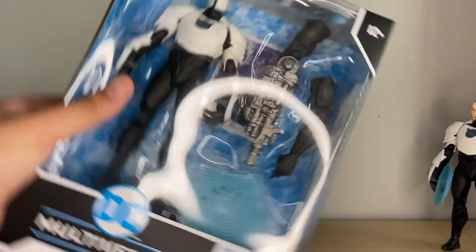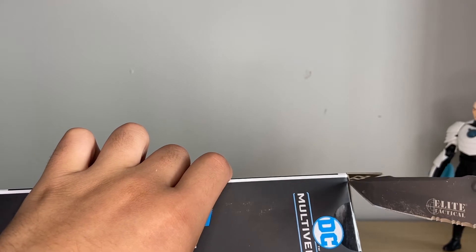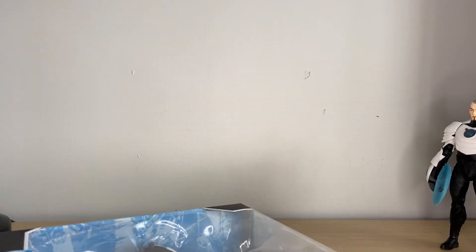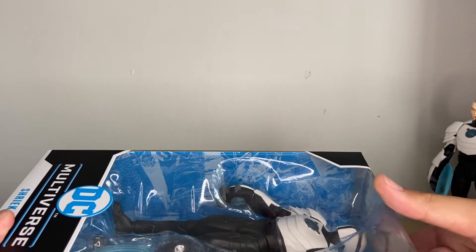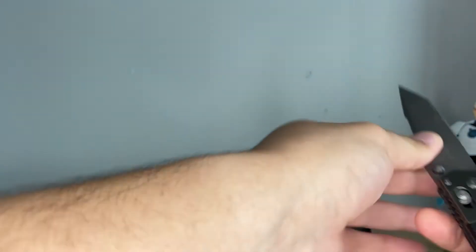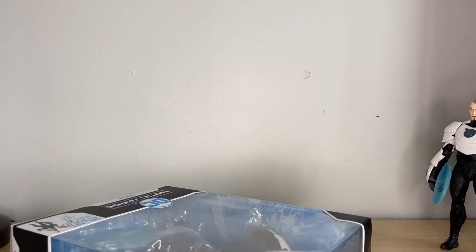Let's just get to it and crack this guy open. This being one of my first DC Multiverse figures from a Build-A-Figure wave — I've never really gotten any of the figures from a Build-A-Figure wave yet, this is my first one. And I don't plan to build the Joker bot because I don't have the first Batman Beyond, the exclusive version, because I missed out on it. Target just didn't have it at the time — they had it street dated. But it's not something I'd want to build.